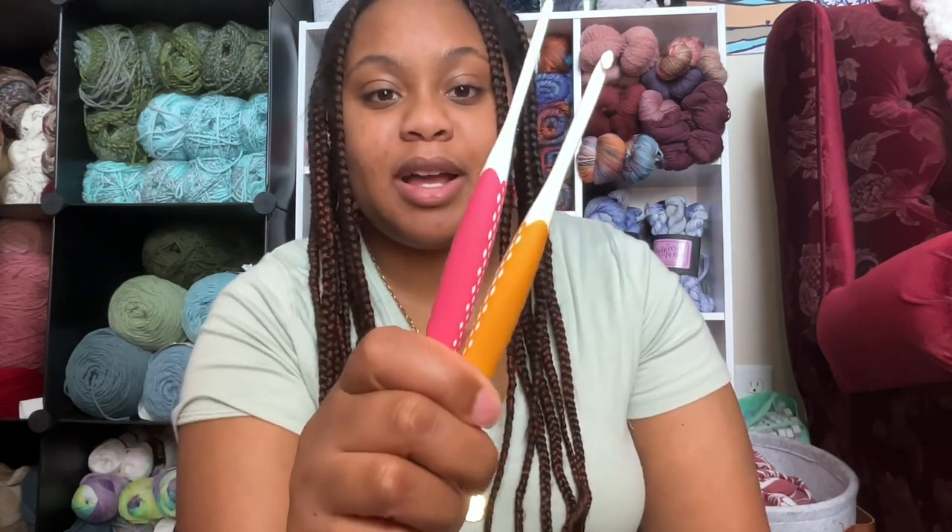Alright, so let's get started. I saw these on Amazon and I love Prim. I love their crochet hooks. They're so nice.